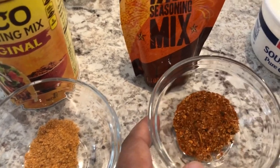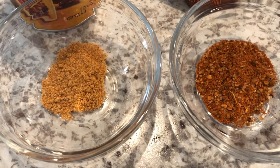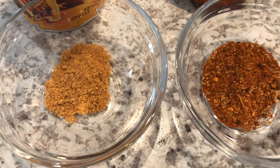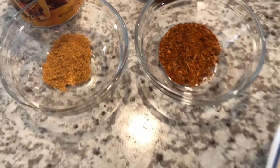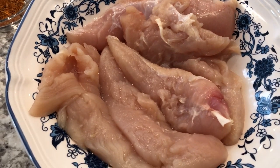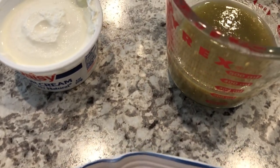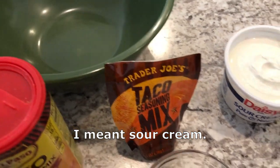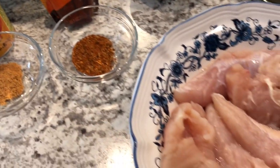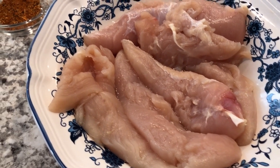Since this recipe calls for such few ingredients, I wanted to make sure I used a really good taco mix. You can see the difference between the Trader Joe's and the Old El Paso — the Trader Joe's is so good, so flavorful. So I'm going to use that to season my chicken tenderloins, rub it in, then sauté until cooked. Then I'll add some salsa verde and cream cheese, mix it in a bowl, add it to the chicken, let it simmer, and garnish with cilantro — though I don't have any cilantro.